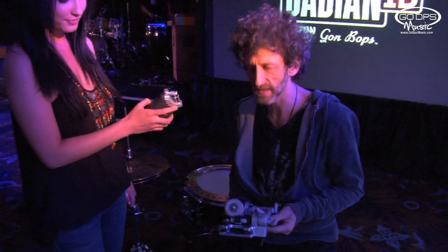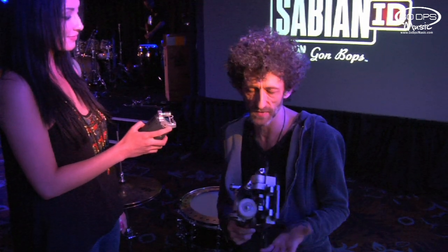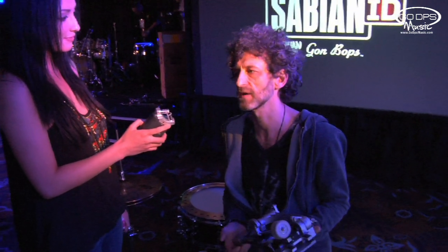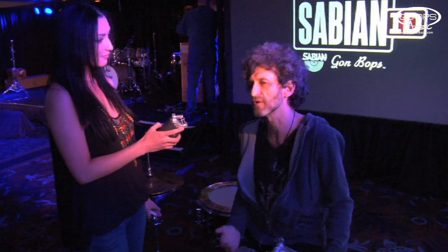This has been a project that I've been working on for almost, maybe almost 10 years. It's really, in a nutshell, the pedal that I've been looking for because I wasn't quite able to find a pedal that I felt comfortable with.